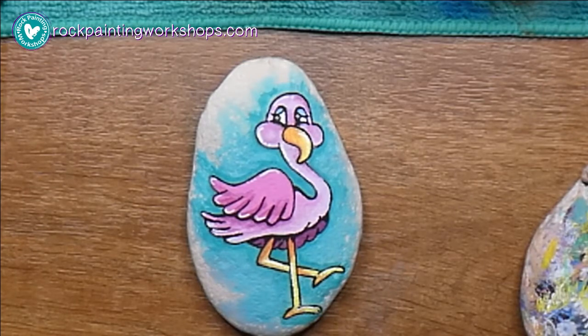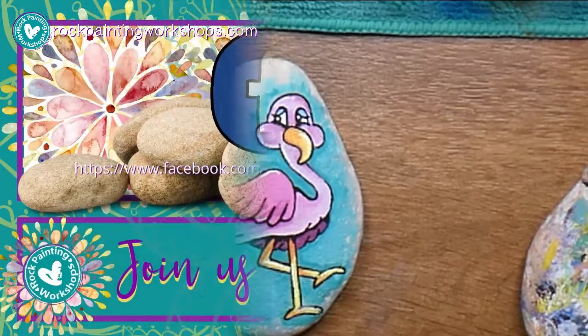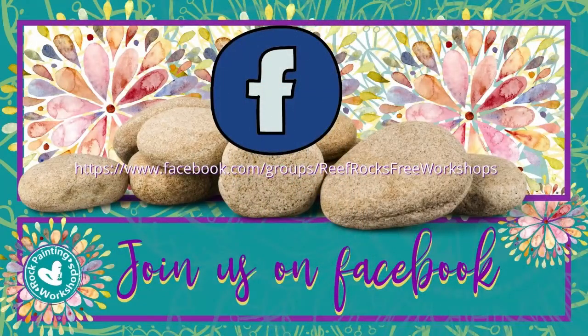There you have it — come along and paint your flamingo and share them with us on our Facebook group. You'll find us at Reef Rocks Free Workshops. I look forward to seeing your flamingo!